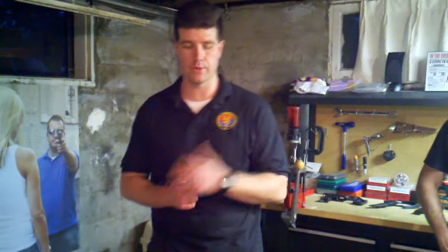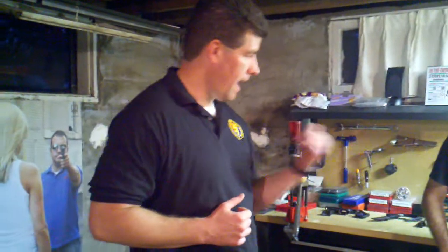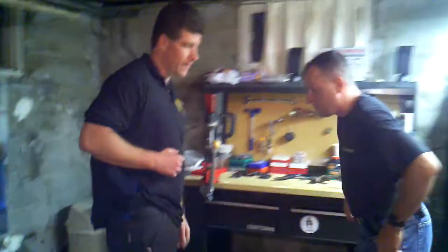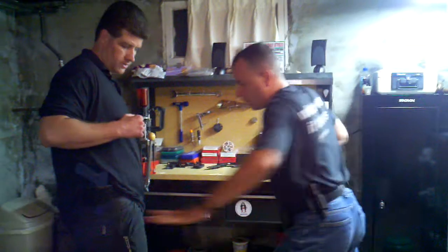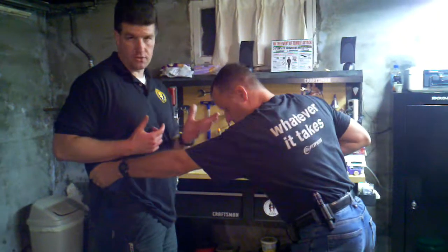Hey everybody, it's Aaron with Defensive Concepts and Solutions. I want to show you another alternative weapon retention. This is from a situation where the bad guy, for whatever reason, is kind of not on their A-game, and they decide to grab your weapon from a weak side position, like Mr. Geiger's going to do here. The chances of them doing this are unlikely, but it's still possible.